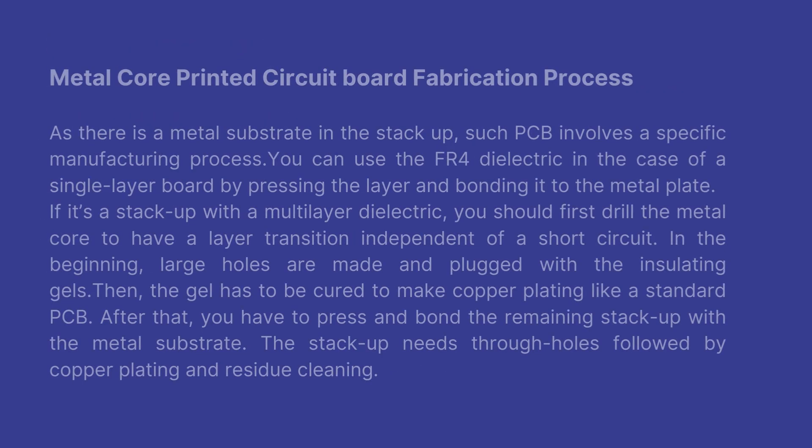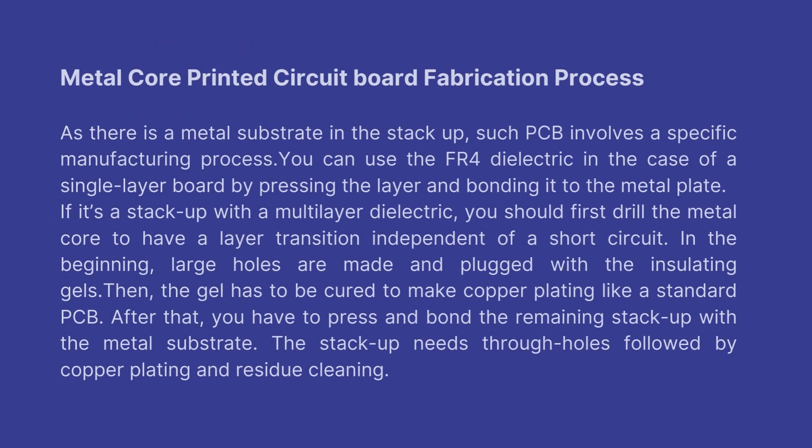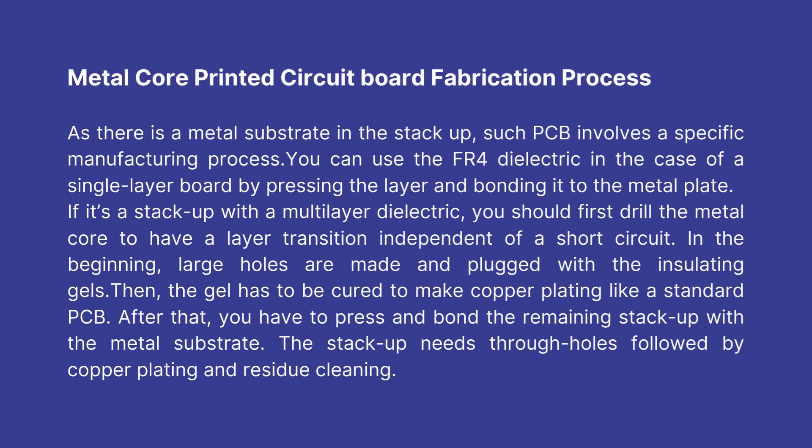Metal core PCB fabrication process: As there is a metal substrate in the stack-up, such PCBs involve a specific manufacturing process. You can use the FR4 dielectric in the case of a single layer board by pressing the layer and bonding it to the metal plate. If it's a stack-up with a multi-layer dielectric, you should first drill the metal core to have a layer transition independent of a short circuit. Large holes are made and plugged with insulating gels, then the gel is cured to make copper plating like a standard PCB. After that, you press and bond the remaining stack-up with the metal substrate.